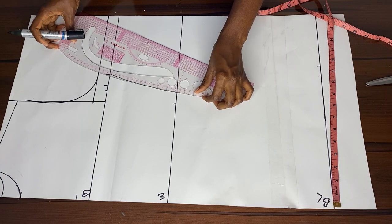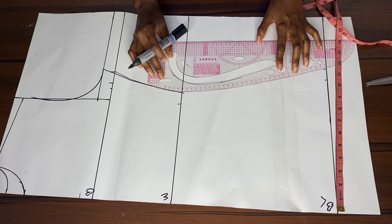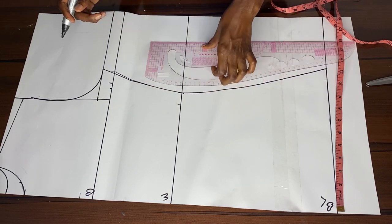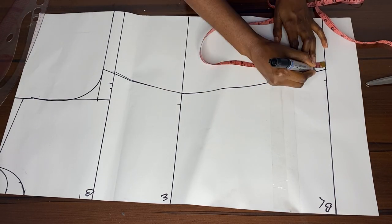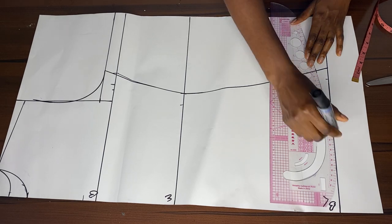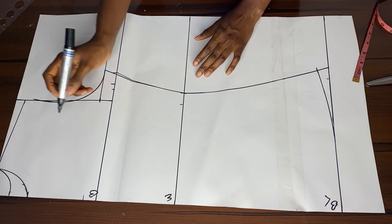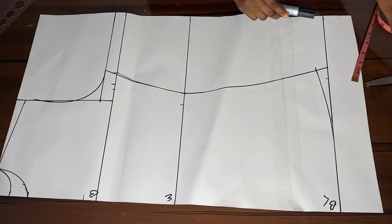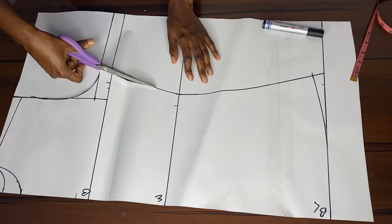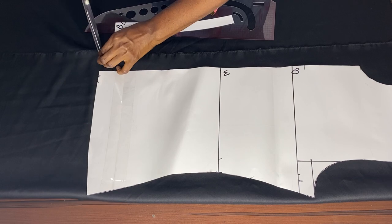Here we're just joining our dots together. Remember that these points depend on individuals — you can't use my measurements for another person without adjusting for their bust size, whether smaller or bigger. Everything is dependent on the individual, so you have to be very sure before you mark your points. From the blouse length, I took away one inch at the lower side so the blouse will have a curved effect rather than being straight.